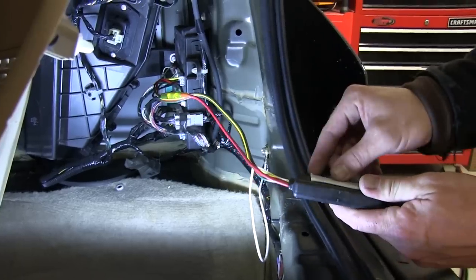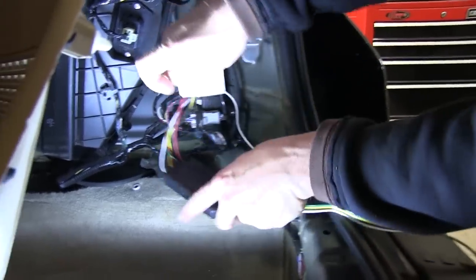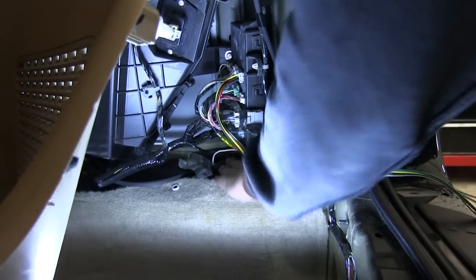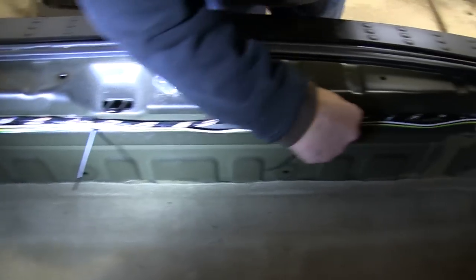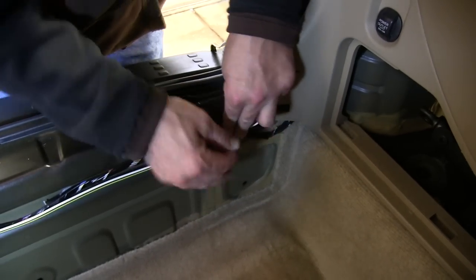Now we're ready to go ahead and mount the converter box of our new harness. We'll remove the two-sided tape and attach it to a clean, flat surface. Once we have completed that, we'll route the four-pole harness back over to the driver's side and feed it in behind the jack storage area. Then we can go ahead and reinstall all the trim panels.